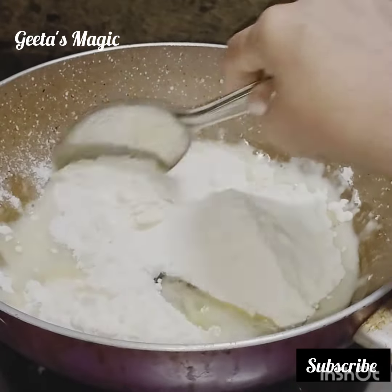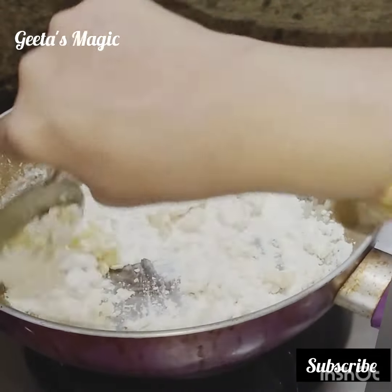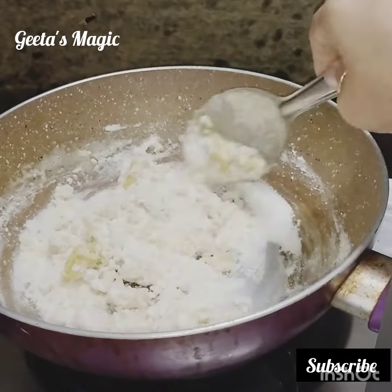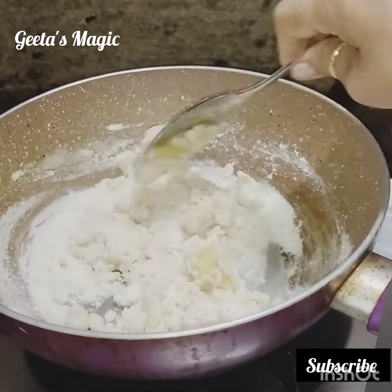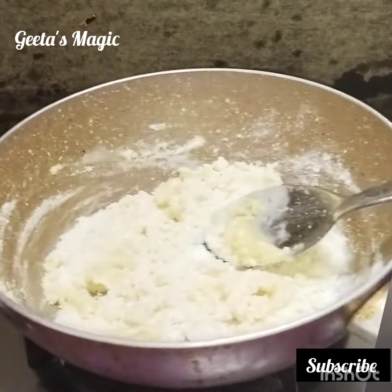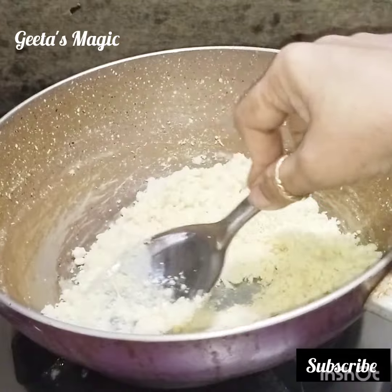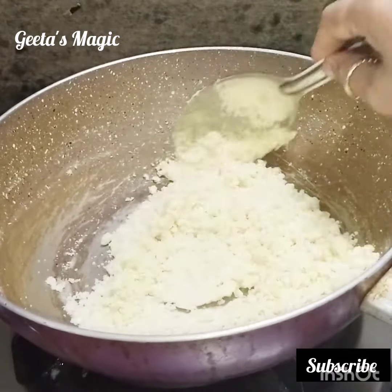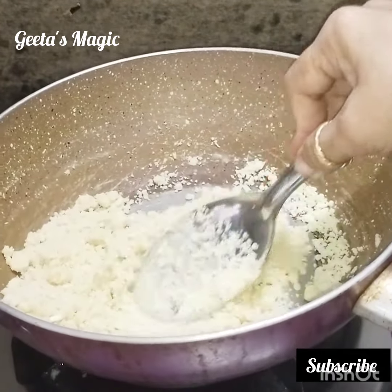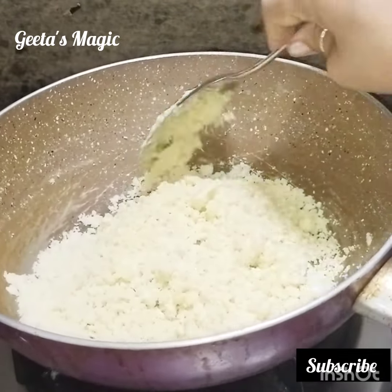First we will take half a cup of ghee and one cup of maida. Whatever measurement you are taking, it should be half of ghee and full of that measurement maida. First we will roast slowly on very slow gas — as you know, the Indian recipe is cook slowly.